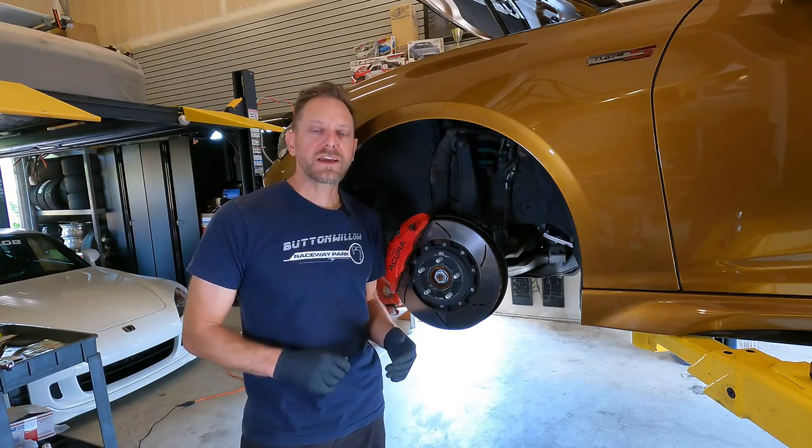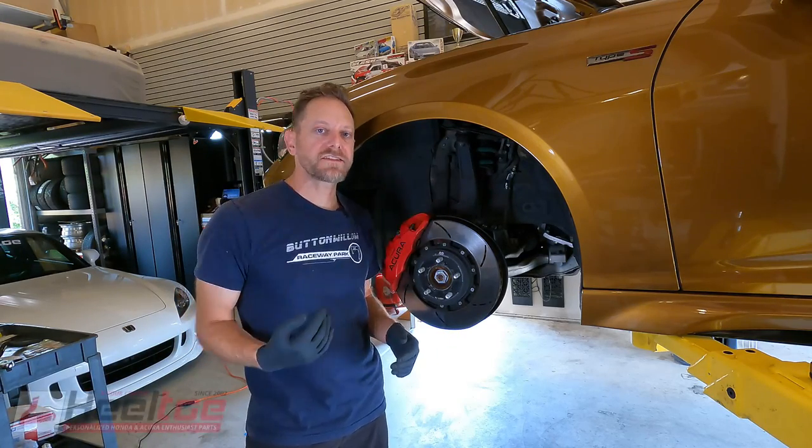Marcus here from Heeltoe, welcoming you back to the Heeltoe YouTube channel. And our TLX Type S is back on the lift.